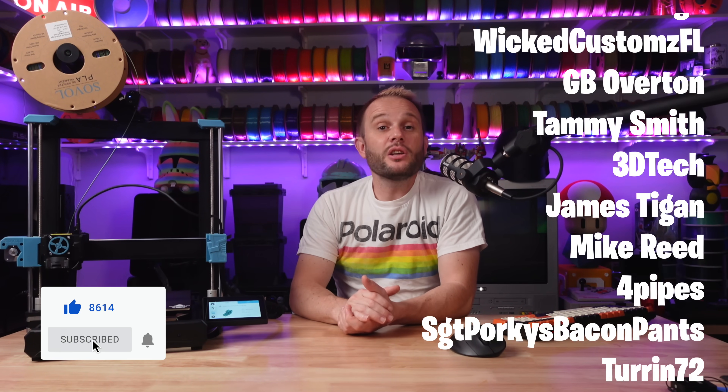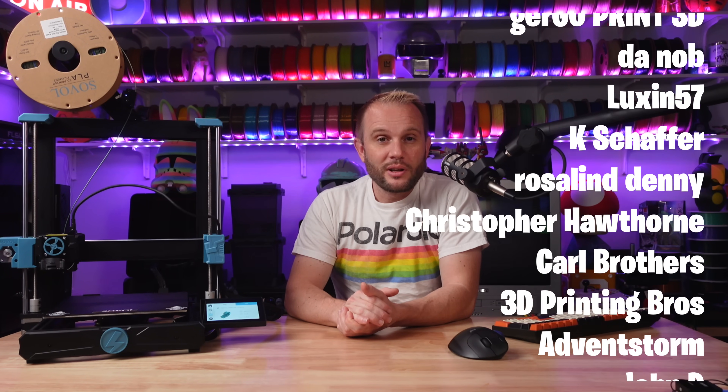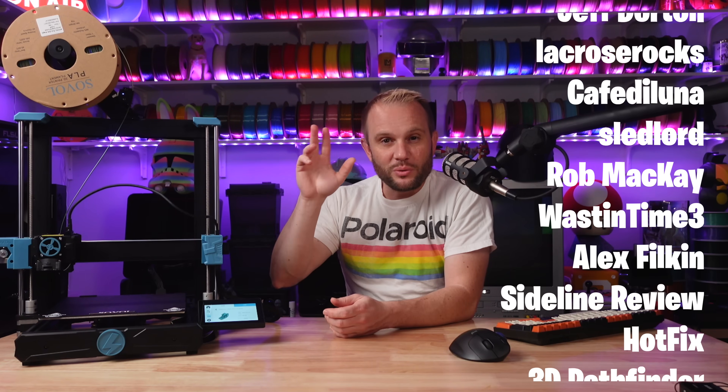Let me give a huge thank you to our YouTube and Patreon members — I couldn't do this without you. Thank you for watching. I hope you enjoyed it, and we'll see you in the next one.